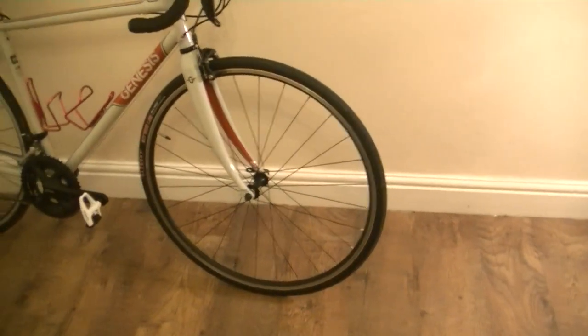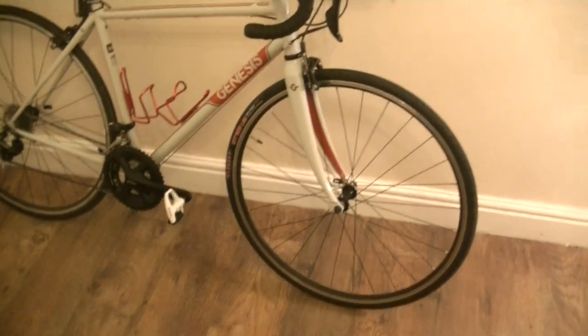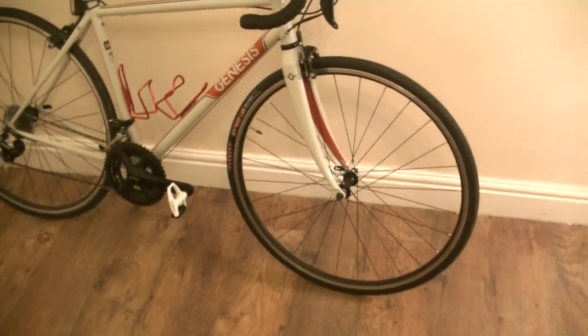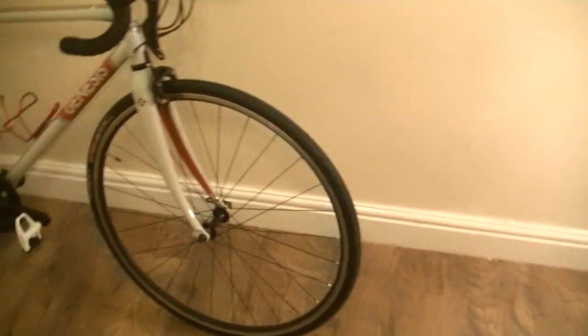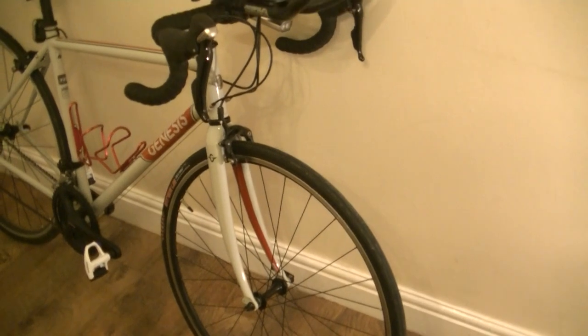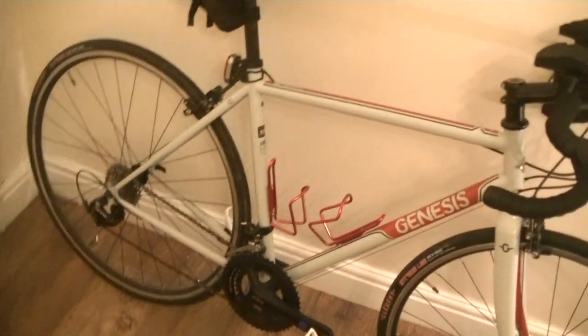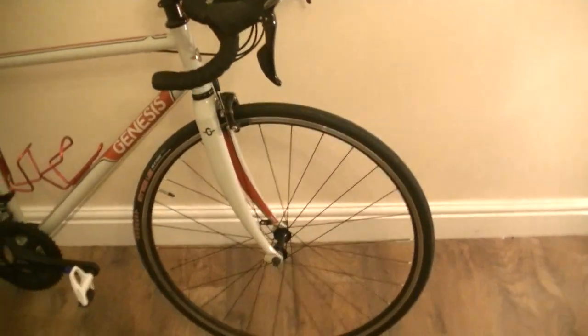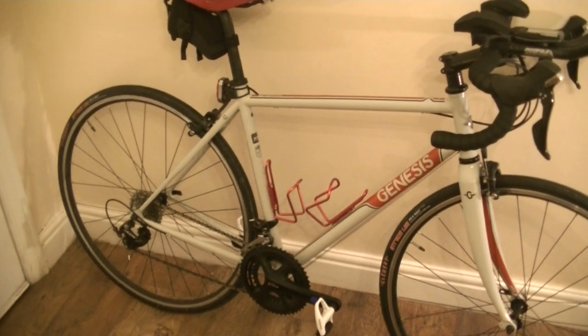I didn't really need the fat tyres for audax and the disc brakes. I think rim brakes are more reliable. I'm a fan of disc brakes — I think they're great for wet weather riding, certainly not a hater of the disc brake — but I think rim brakes are going to be more reliable, more field serviceable. If I do have an issue, it can be fixed better at the side of the road, and also makes for a lighter bike, which is what you want if you've got a lot of climbing to do.